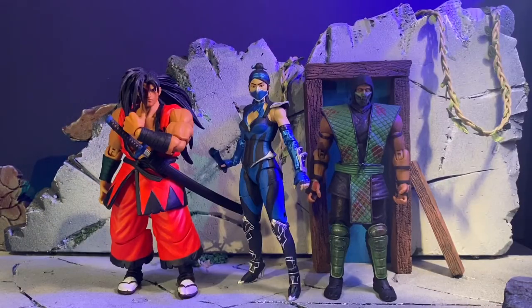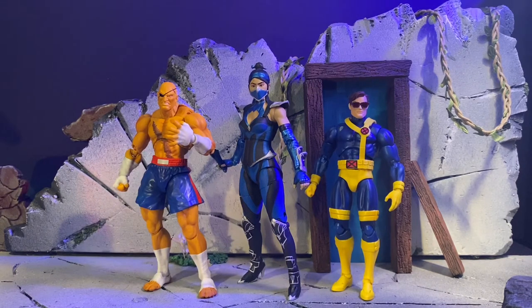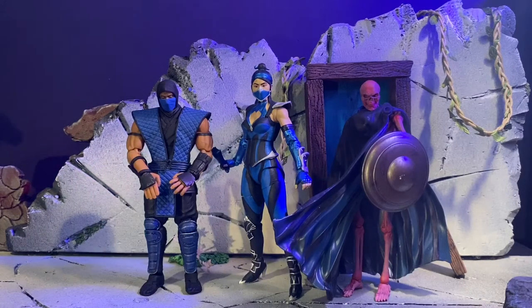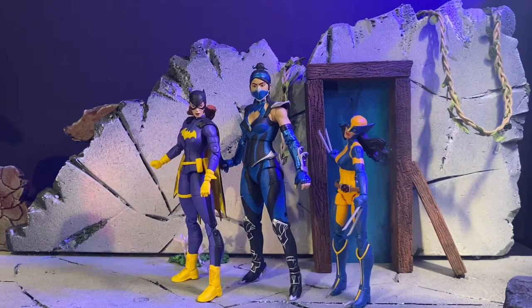Real quick for your size comparisons: here we have her next to the Storm Collectibles Haomeru figure from Samurai Showdown, and next to the Storm Collectibles Reptile figure — the special edition. Next we have her next to the SH Figuarts Sagat figure and the Mafex Cyclops figure. Next we have her next to the Teenage Mutant Ninja Turtles Michelangelo figure and the Kotobukiya Zero model kit. Next we have her next to the Storm Collectibles Sub-Zero and the Golden Axe Skeleton figure, also from Storm Collectibles. And lastly, next to the DC Essentials Batgirl figure and the Marvel Legends X-23 figure.